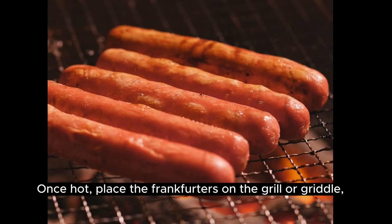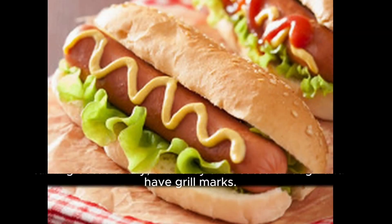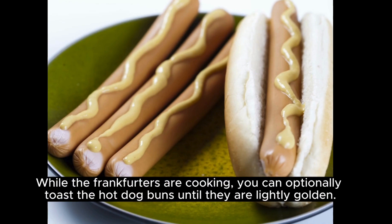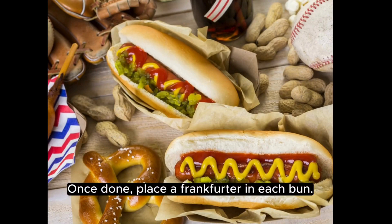Once hot, place the frankfurters on the grill or griddle, turning occasionally until they are heated through and have grill marks. While the frankfurters are cooking, you can optionally toast the hot dog buns until they are lightly golden. Once done, place a frankfurter in each bun.